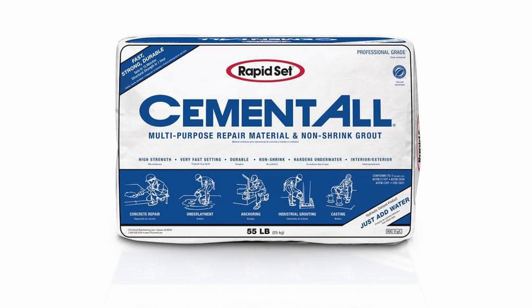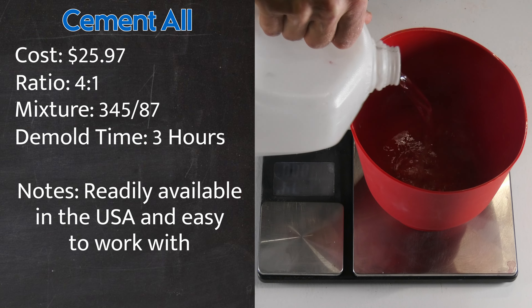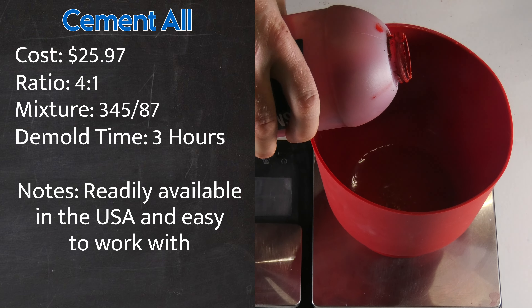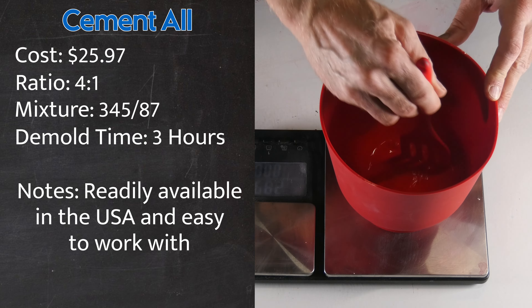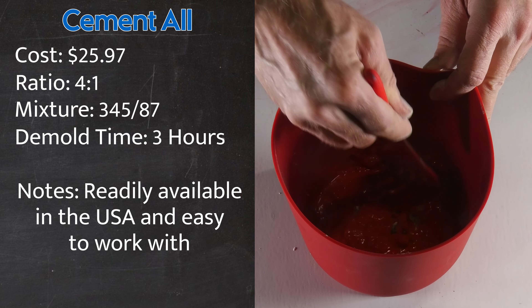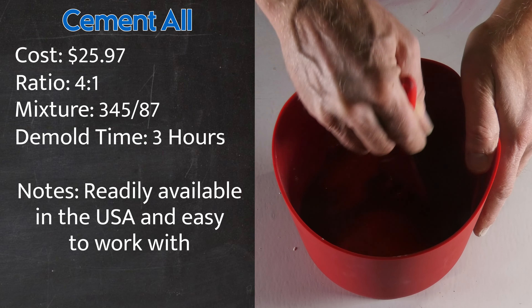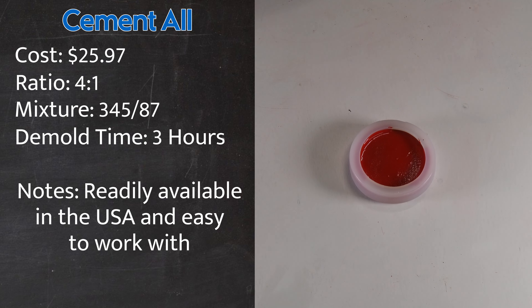Cementol. Cementol is a mortar mix that consists of CSA cement and silica sand. Its exceptional compressive strength makes it an ideal choice for crafting concrete candle jars, and it has become a staple product in the concrete candle jar making community. I'm going to take 87 grams of water, add 5% red pigment, and stir until the mixture is one solid red color. Then I'll add 345 grams of cementol and mix thoroughly until I get a smoothie-like consistency. I'll pour the mixture into my silicone mold, lightly tap it, and wait to demold it.